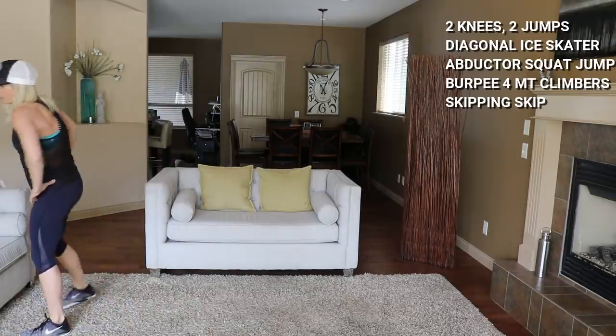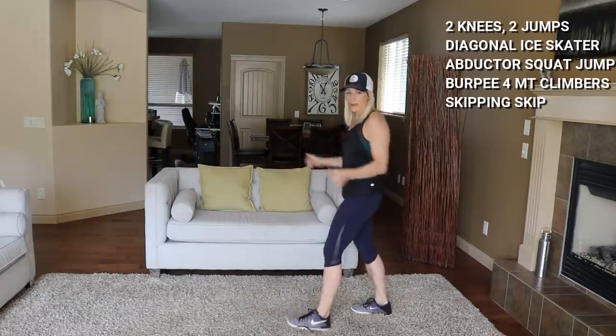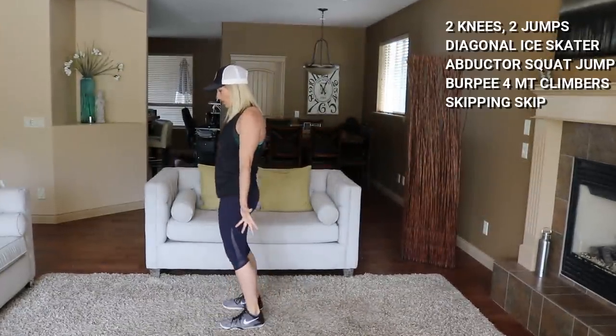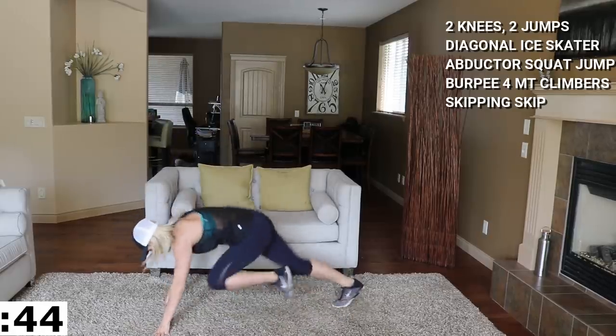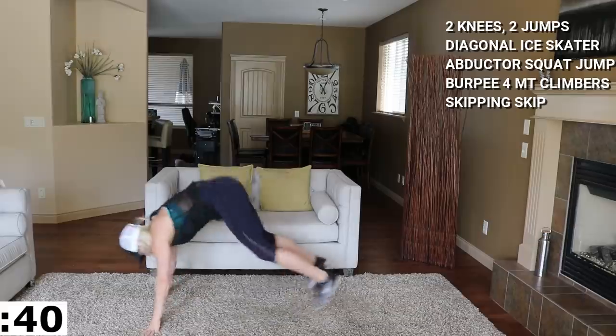Moving to a burpee with four mountain climbers — you climb down there at the bottom. So here we go: burpee down, one, two, three, four mountain climbers, then up and jump. Let's go.